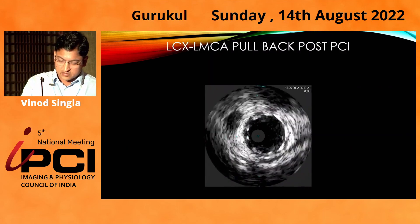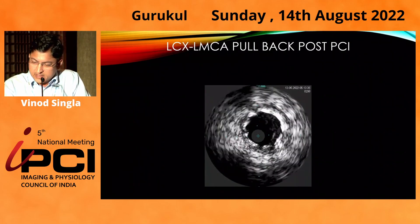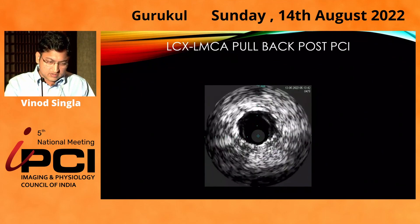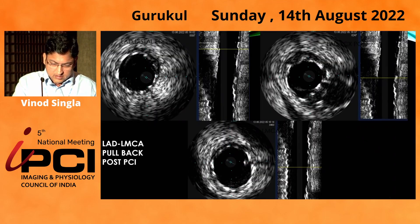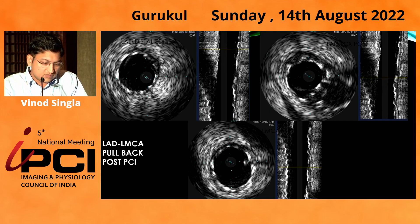A circumflex to LMCA pullback showed good apposition of the stent in the circumflex and good POC was found; the stent in LMCA was also well apposed. Pullback was also taken from LAD side, confirming good POC at both circumflex ostium and LAD ostium.